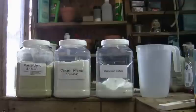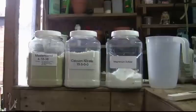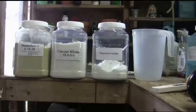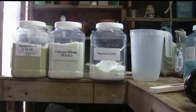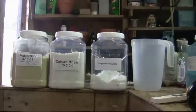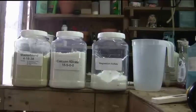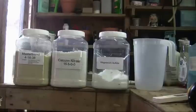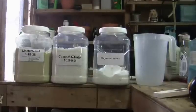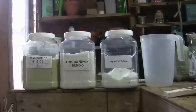Morgan County Seeds has a one-pound combination package of Master Blend and calcium nitrate in individually separate packages — that's important because we don't want to mix them all at one time. A lot of sellers on eBay and Amazon combine the three chemicals in one bag, which is a no-no as far as calcium lockout is concerned. The cost at Morgan County Seeds is around seven dollars plus shipping. They also sell individual packages in one-, five-, ten-, and twenty-five-pound bags.